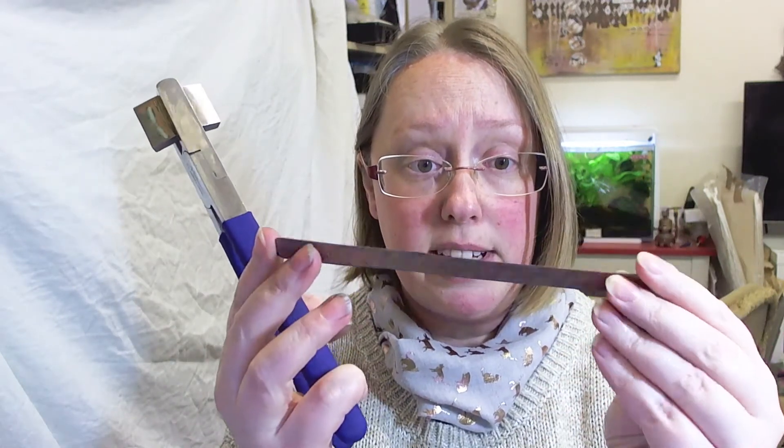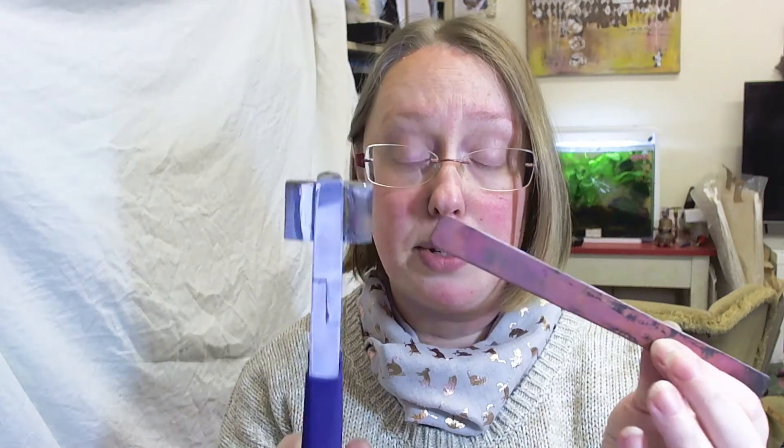I have a piece of copper here and it is well annealed — it is dead soft. This is 12mm wide and I have rounded the edges off because I'm going to turn this into a cuff.